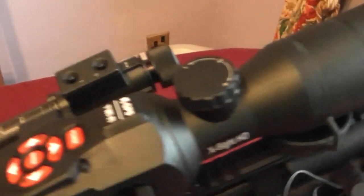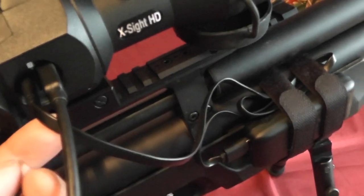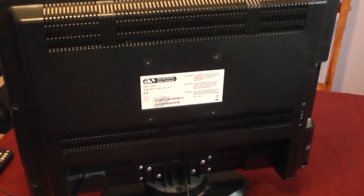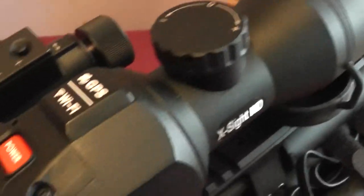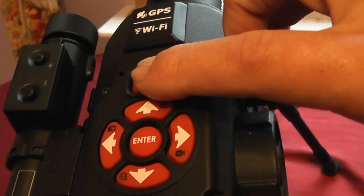Apologies for the shaky camera — I've got the mini USB connected to my battery and a micro HDMI port connected through to a monitor. Before we look at that, let me take you through the scope features. At the top we have the focus ring — it's fairly stiff. Then we have the button system: the power button requires a press and hold for about four seconds until you see the ATN logo.